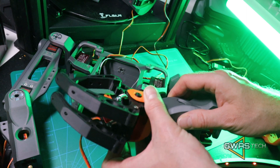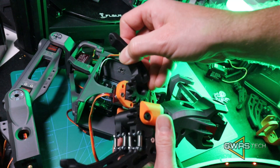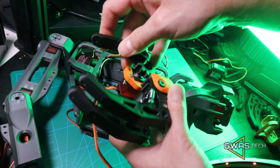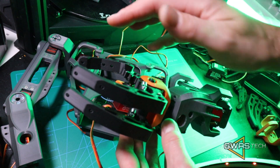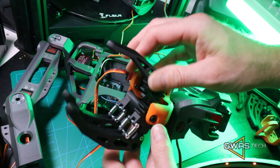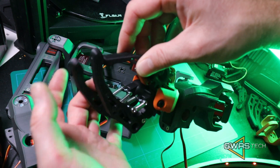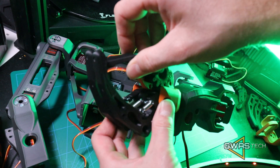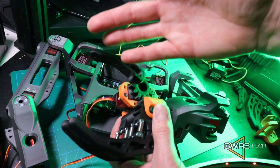One servo we just use for rotating the hand. The second servo is just moving the thumb, and the thumb is moving the other two fingers. I chose just three fingers because I think this is enough, and those fingers are kind of elastic. Even if the robot grabs something, they have springs, so the item the robot grabs will not get damaged.